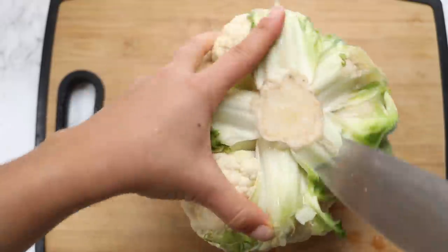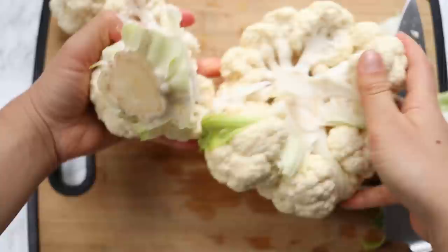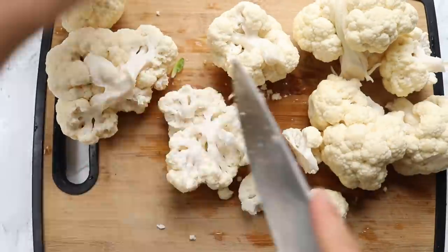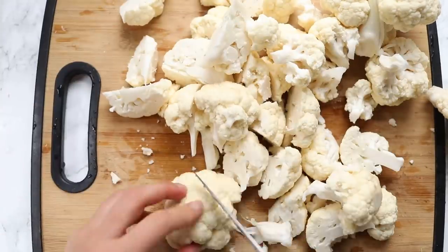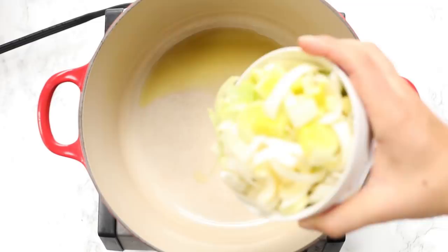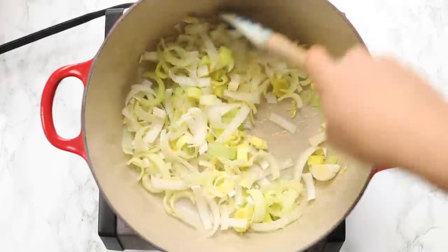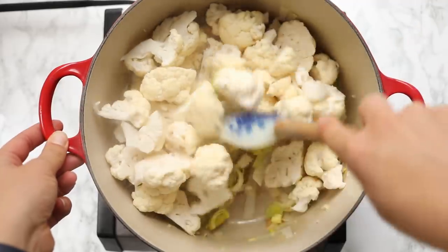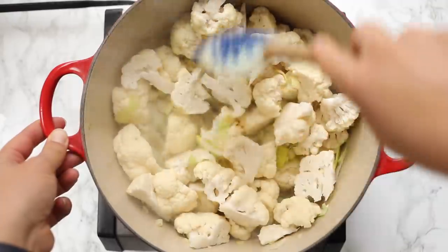We're going to start with our creamy cauliflower soup. First, chop up the cauliflower — remove all the leaves, use your knife to cut around the stem on the bottom, and pop the stem out. Break it up into larger florets and then chop those into smaller ones. Then we'll add some olive oil into a large saucepan or Dutch oven, add in some leeks and garlic, and give that a quick sauté until the leeks start to soften — about two minutes. Then add in the cauliflower and sauté everything together for five to six minutes until it starts to soften and gets a little bit brown.